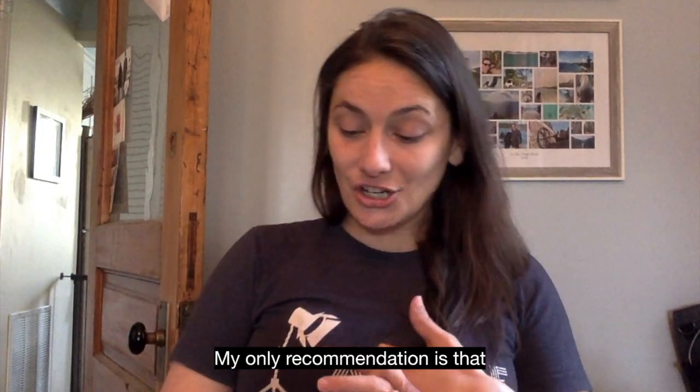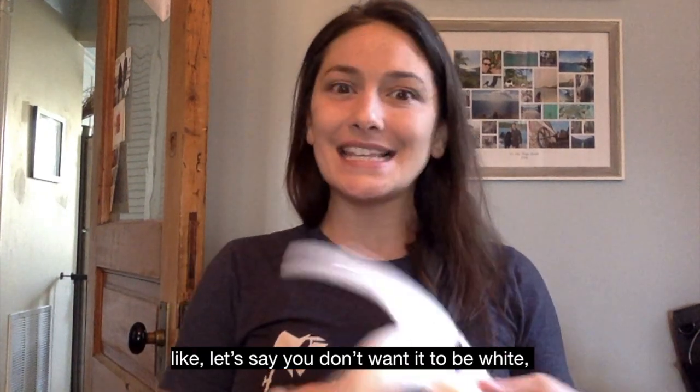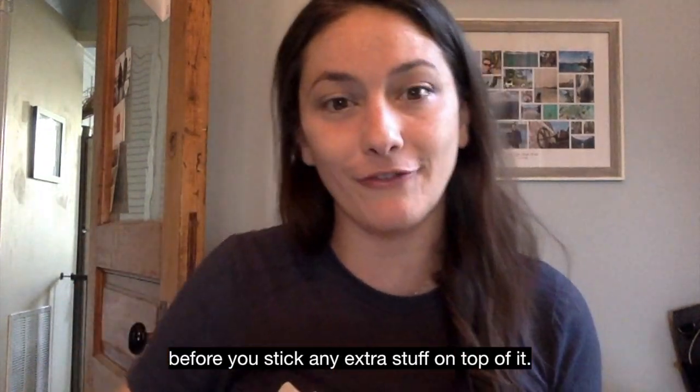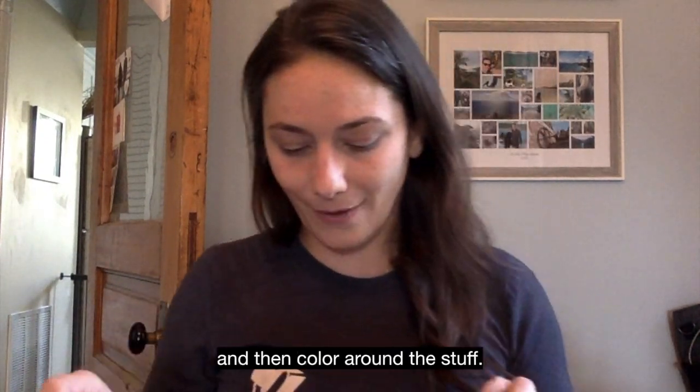The only recommendation is that if you would like to color your mask — let's say you don't want it to be white, you want it to be blue — you should color it before you stick any extra stuff on top, because it's hard to stick stuff on and then color around it.